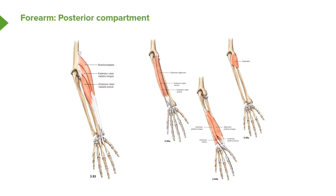Now let's move on to the posterior compartment. The posterior compartment contains muscles that essentially extend the wrist. First of all, we can see brachioradialis in this posterior compartment. Brachioradialis is a muscle that can also flex the elbow, but it's in the posterior compartment due to its nerve supply being supplied by the radial nerve.